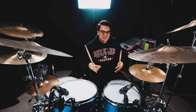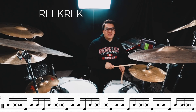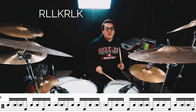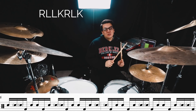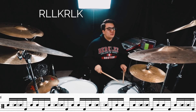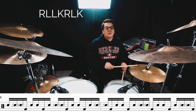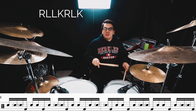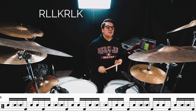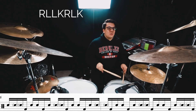So now that we have the pattern over 16 notes, let's apply it to the kit. 1-E-H, 2-E-H, 3-E-H... [demonstrates at slow tempo, then a little bit faster]